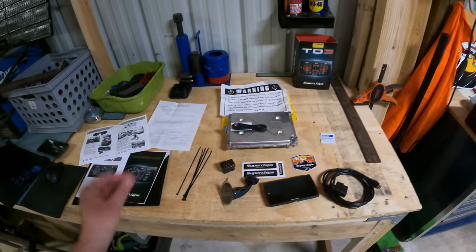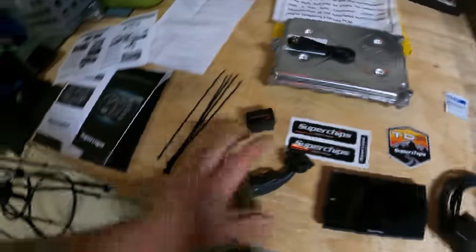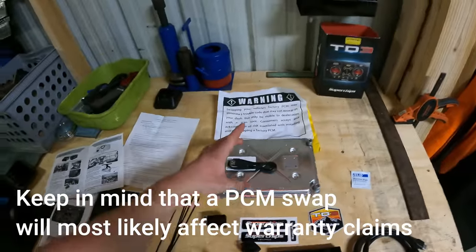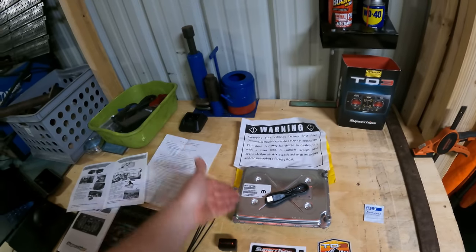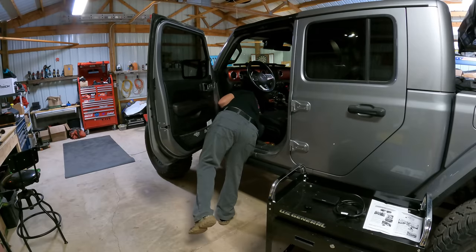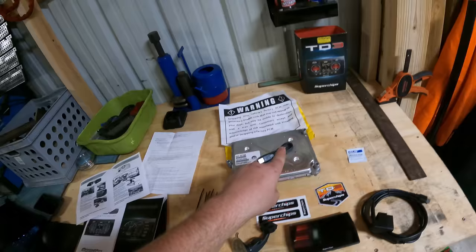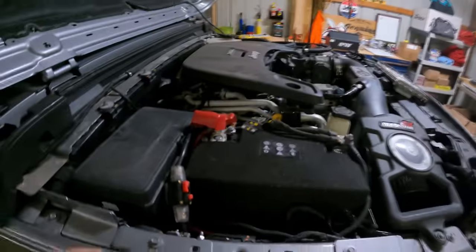I laid everything out on the table to make sure I have it all — the handheld, the OBD2 port, the mount, some stickers, the security gateway bypass module, and the PCM. Normally you don't get the PCM yet in this process, but for the video I went ahead and requested the PCM swap early. The first few steps are to plug in the security bypass module, get the tuner hooked up, follow the instructions, get everything updated, and then install the new PCM.